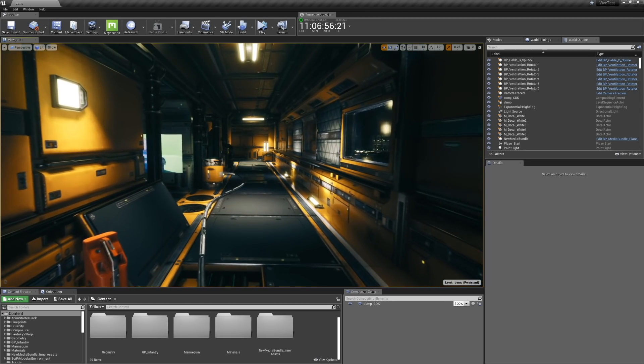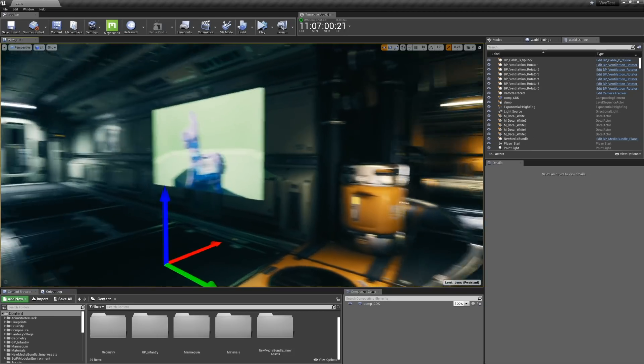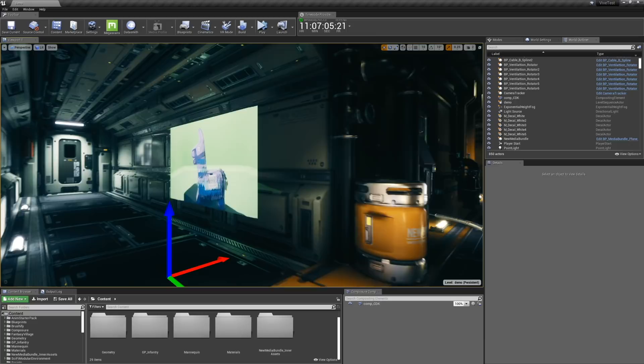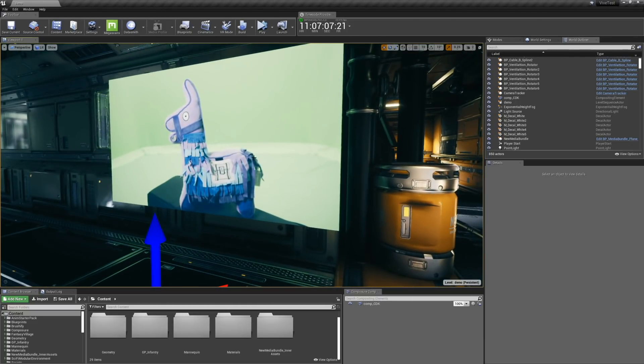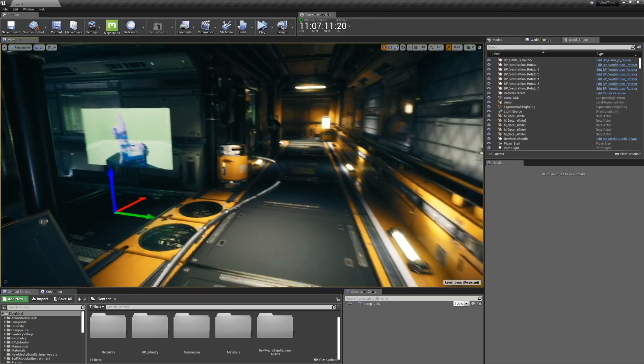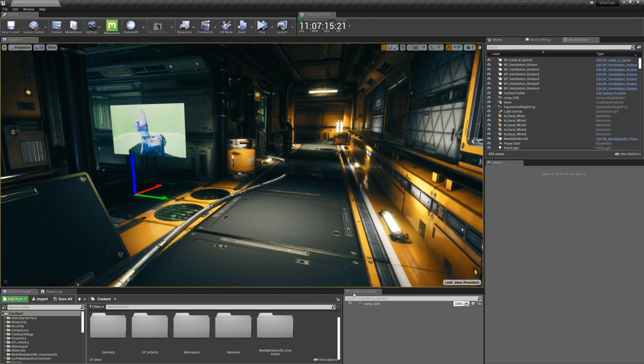Welcome to Unreal Engine — this is our virtual set. It's live, it's basically a video game, it's pretty awesome. You don't have to render frame by frame; you just look around in real time. This is our live video and I'm going to give you a quick overview on how this works. If you want the really detailed version, I'll link Andy Blondin's tutorials in the description below. This is a quick run-through.